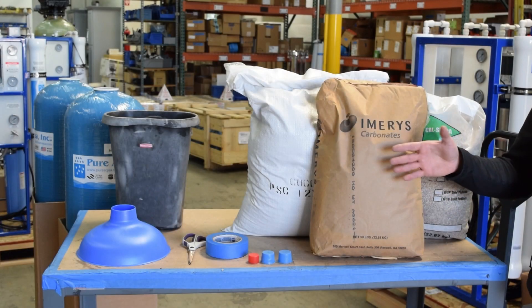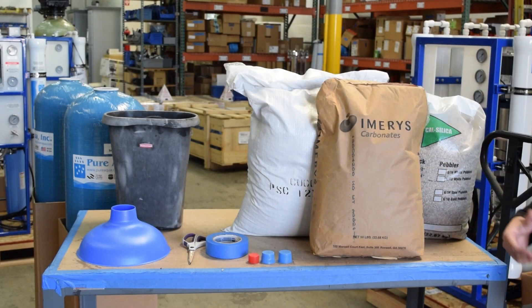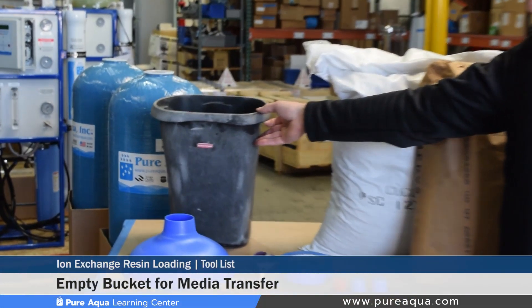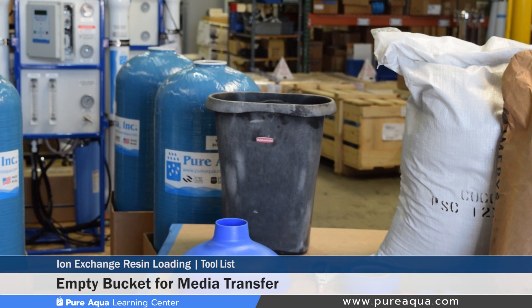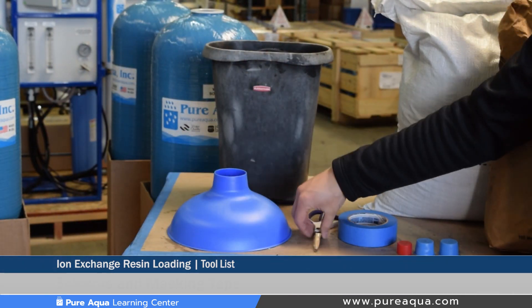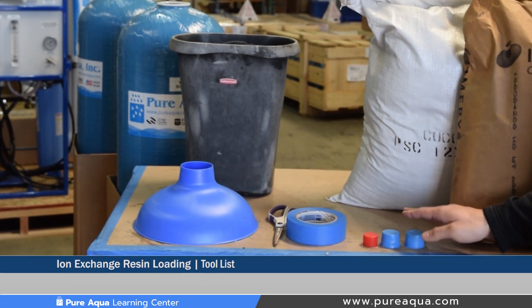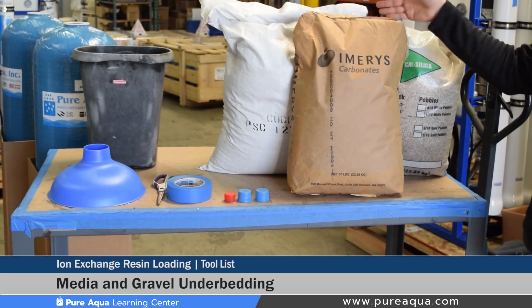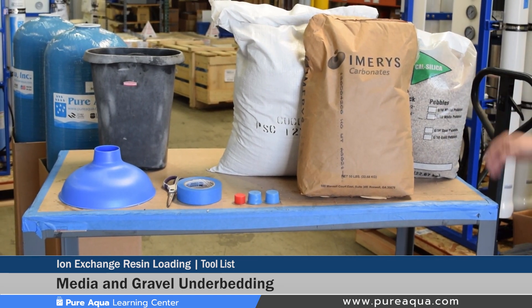Some of the items shown here are the tools and media recommended for successful media loading. Starting from this side we have an empty bucket where the media in the back can be transferred and then dumped into the tanks. We have our funnel, scissors, masking tape, plastic pipe caps, and different types of media — in this case we're showing carbon, calcite, and of course the gravel under bedding.